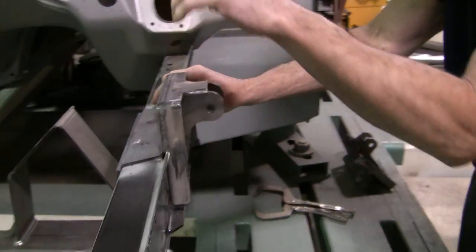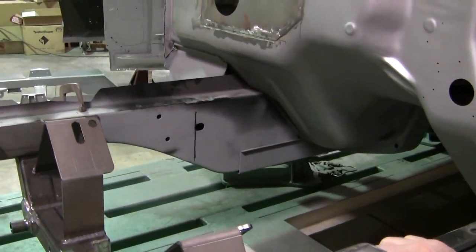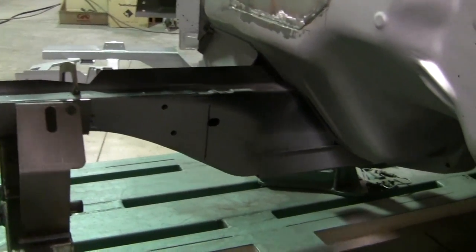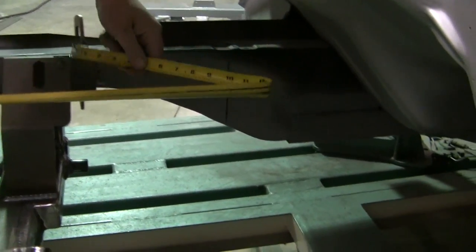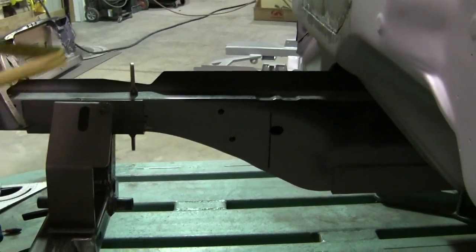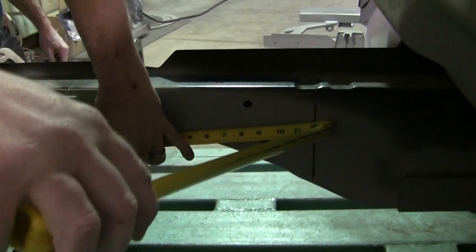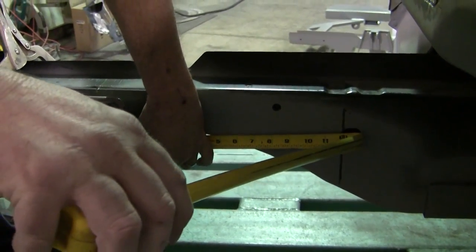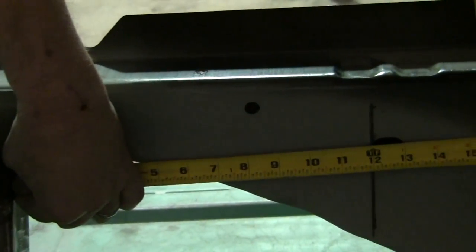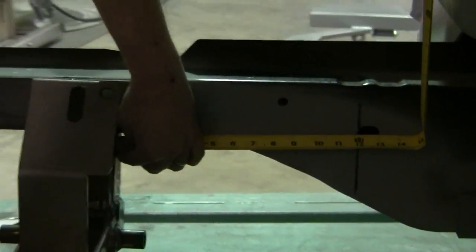Now we're going to go back over here on the right side and get you some measurements and show you where the cradle's at. This is just a double check to make sure you have all your measurements square and in there right before you weld it. After you get it all clamped and it's not going to move on you, this measurement should be exactly from the back of the tube to your line, 12 inches. And then you can proceed to weld it in.